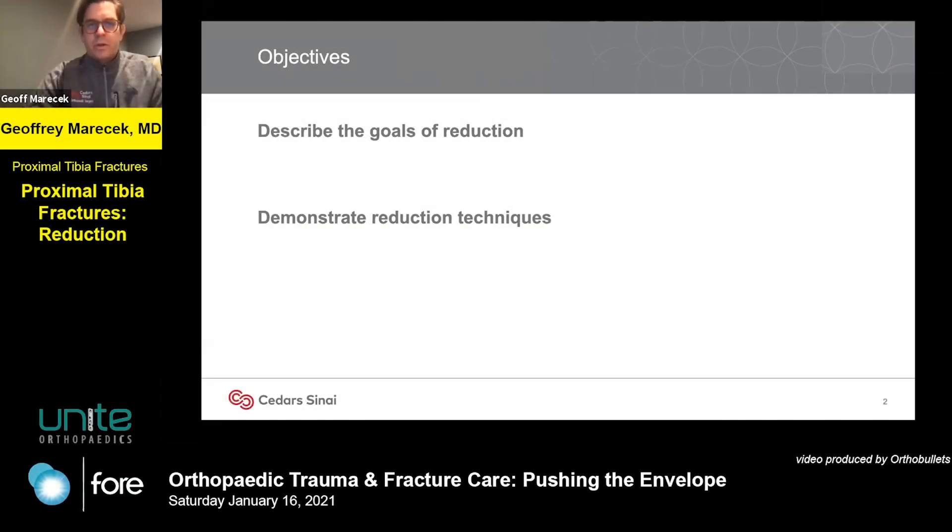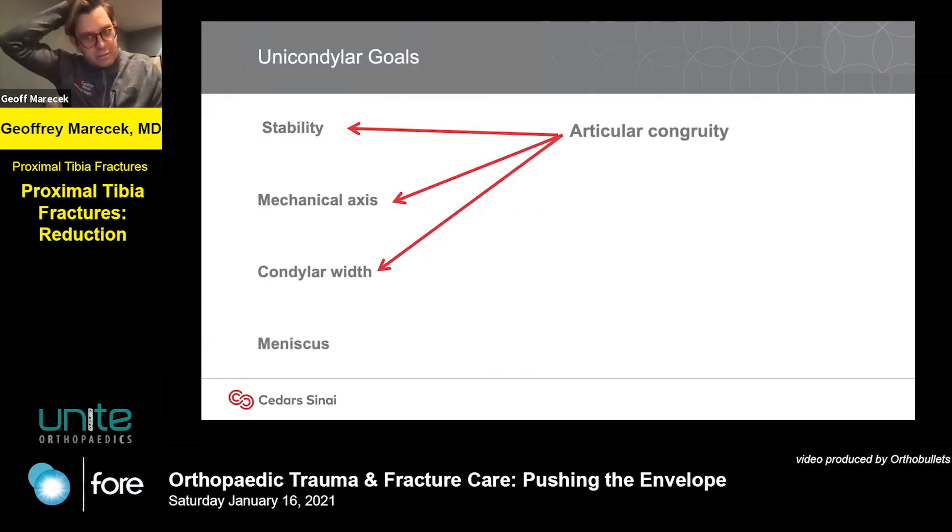I mostly want to talk about the goals of reduction and then show some reduction techniques. To fully expose my biases, in proximal tibia fractures or plateau fractures, the things we're shooting for are stability of the joint, restoration of mechanical axis, restoration of condylar width, an intact and functioning meniscus, and articular congruity. I would posit that if you accurately reduce the articular surface in a unicondylar fracture, you will have indirectly provided all of those. Even though our literature is sometimes nihilistic about this, I think it's a good thing to shoot for because it gives you everything else.